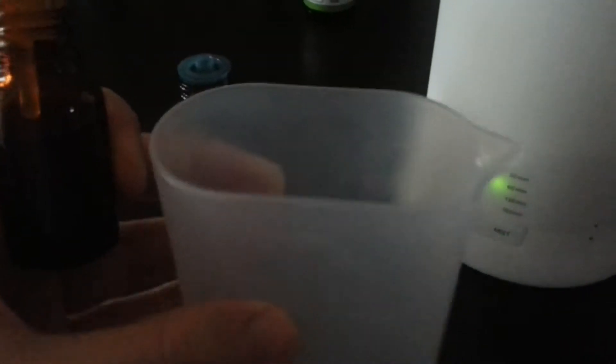They suggest you mix it in this little cup. I've already put it in here — I put water in here and then two to three drops. They don't want you to put too much because it could build up and cause it to clog. However, I found that two to three drops of our particular oil did not provide very much fragrance.